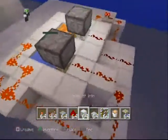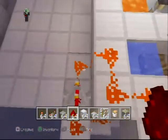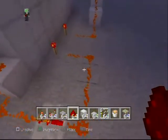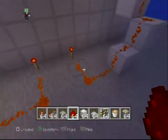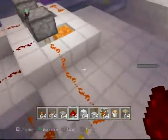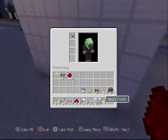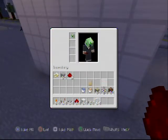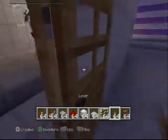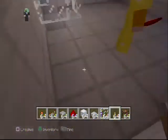Now we just need to look over the redstone to check if something went wrong. As you can see everything should be fine — the redstone torch is there. Don't forget to go down one in between the redstone torch and the pressure plate, and place a redstone there just in case you forgot.